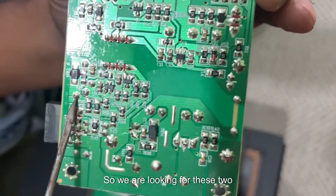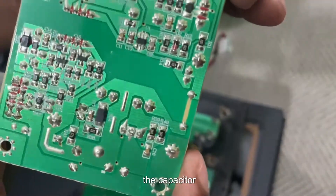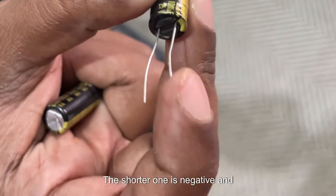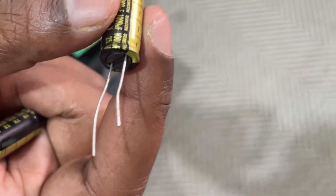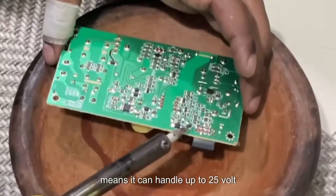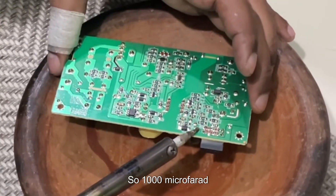So we are looking for these two points: the plus one and the minus one. We will desolder them and remove the capacitor. I did not find a 10 volt capacitor in my local market, so this is a 25 volt 1000 microfarad. The shorter lead is negative and the longer one is positive. Some of you might think why I'm using a 25 volt, but 25 volt means it can handle up to 25 volts, so it is sometimes even better than 10 volt. The capacitance should be the same: 1000 microfarad.